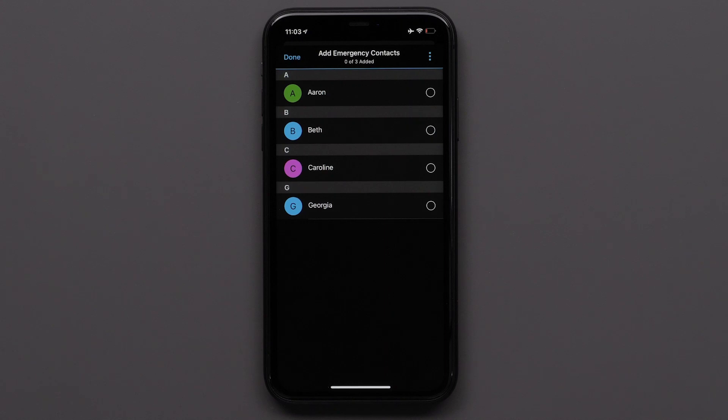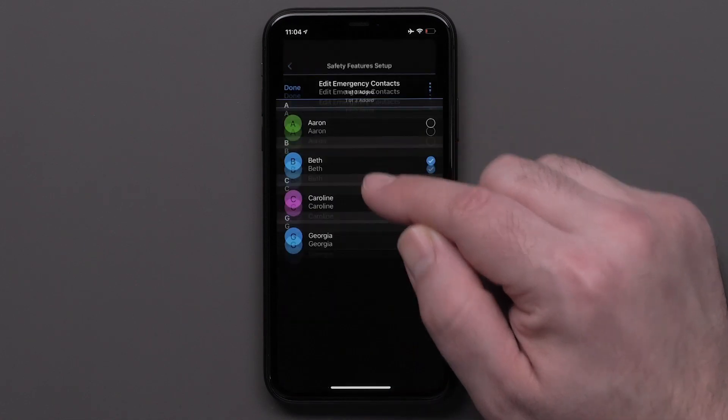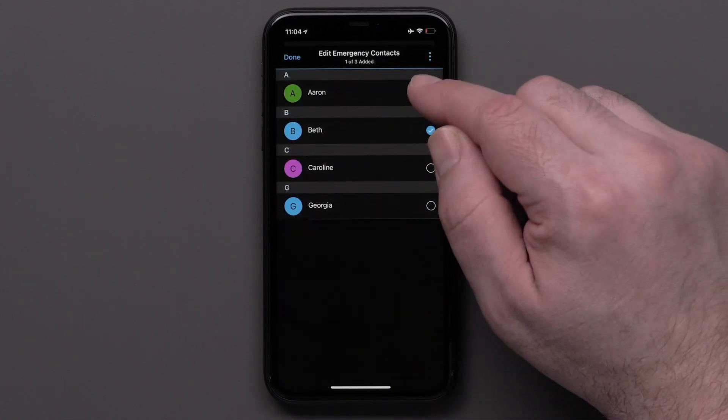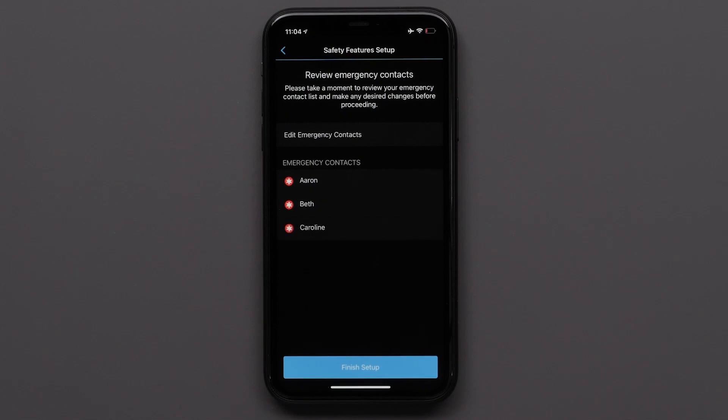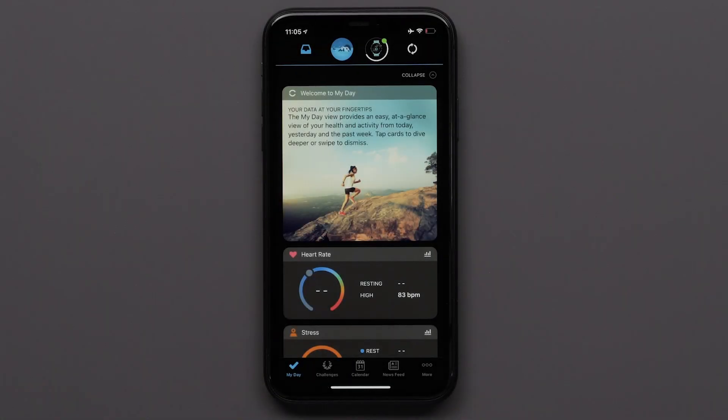Once you have added your contacts, you can choose up to three to be emergency contacts. Touch a name you want to add as an emergency contact. If you want to add more contacts, touch Edit Emergency Contacts and then touch another name to add it. When you have added your emergency contacts, you can touch Finish Setup. You will see a Setup Complete message. During your next sync, your emergency contacts will be sent to your watch.